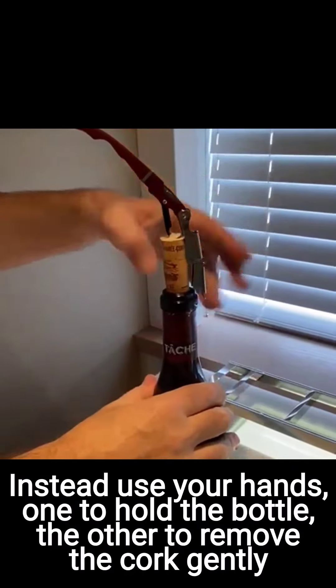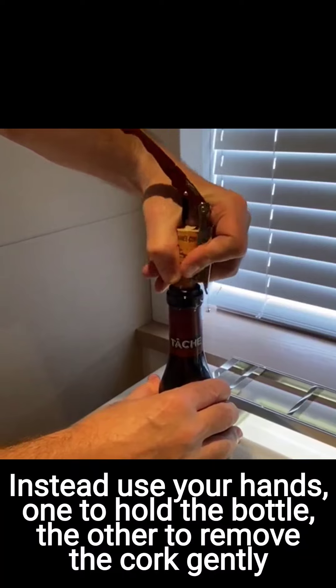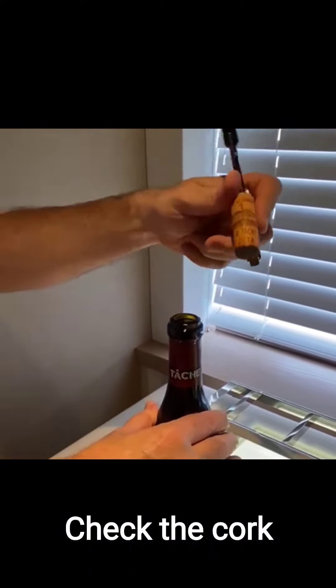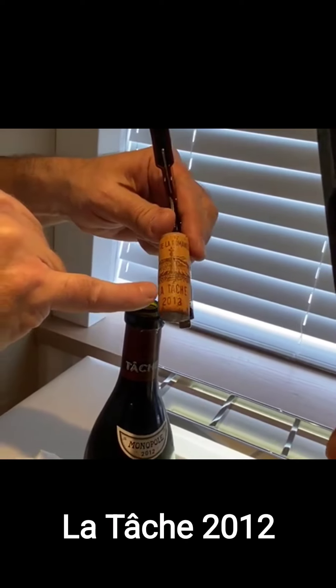And when it's here, just take your two hands — one to actually block the bottle, the other one to take off the cork. And you can see on the cork: Domaine de la Romanée-Conti, La Tâche 2012.